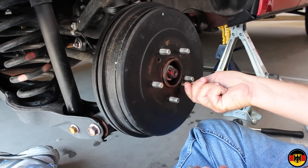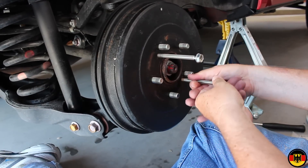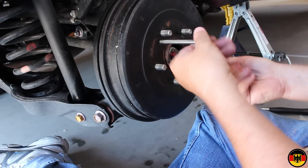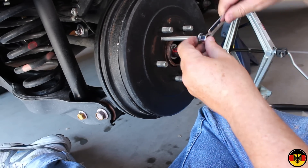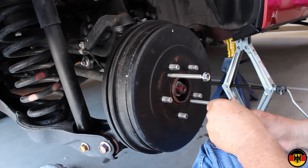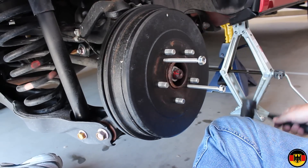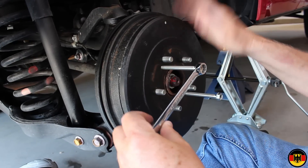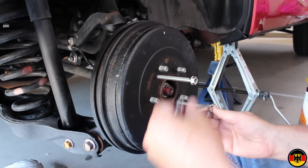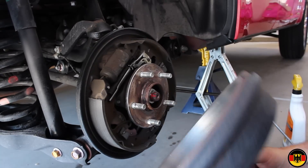You screw these in, which is easier said than done — they have to catch just right. Once they stop, take your 14 millimeter wrench and start to tighten them up one side at a time. This will eventually pull the whole drum off. If you need to tap it for any reason, use a rubber mallet — don't use any metal, as it'll damage the drum and you'll have to replace it. And here we go — it's pulling, it's about to come off on its own. You can just hold on to them and pull the whole thing off like that. There's your drum.